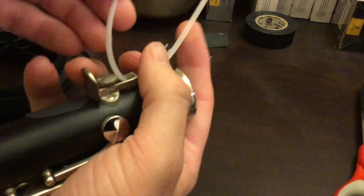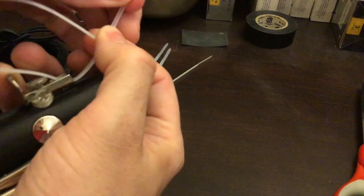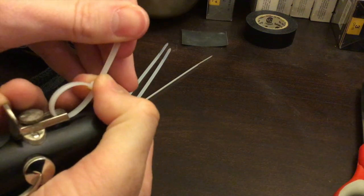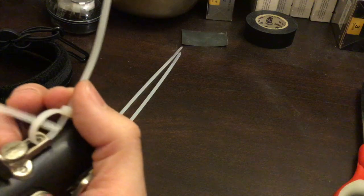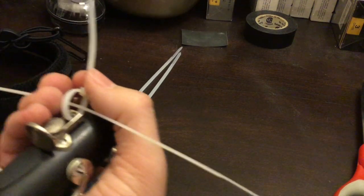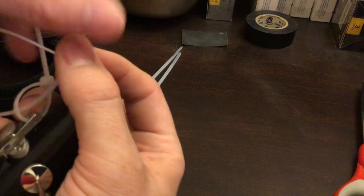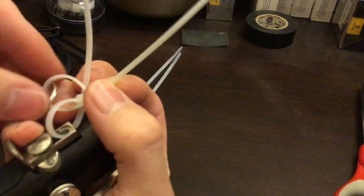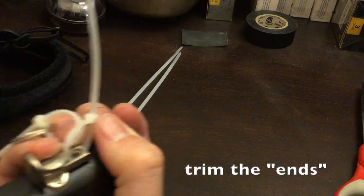So what I do is put one zip tie through like that, not quite all the way, then put another through there, and put the keychain ring over that — so that when all is said and done, when you tighten it, it will be oriented correctly. I'm going to tighten those, trim the edges, and I'll show you the end result.